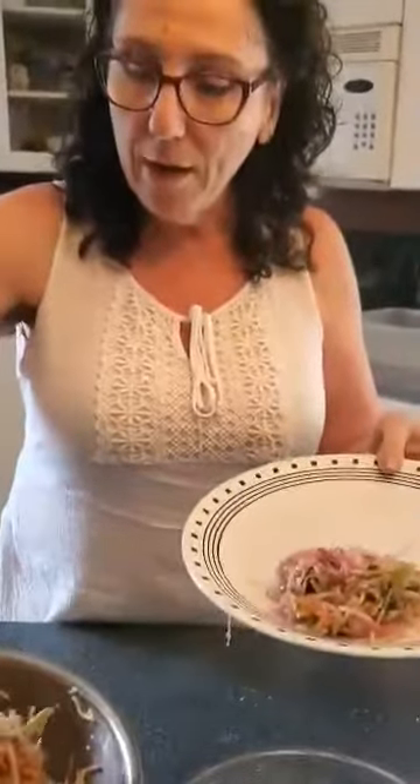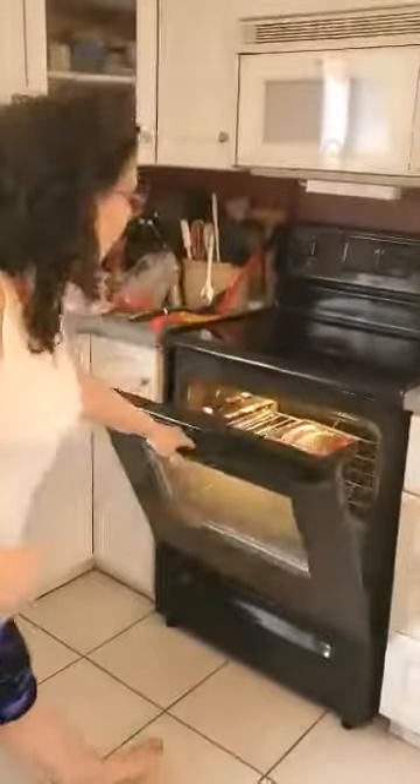So I'm going to plate up some of the coleslaw and get it ready for when the meatball subs come out of the oven. Now this coleslaw will last in your fridge for a week — make a big batch of it and you can just eat a little bit at a time. We are just about ready, so I'm going to pull that out of the oven and show you what that looks like.